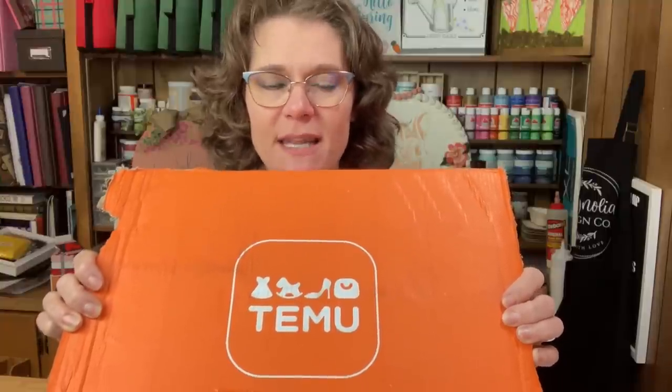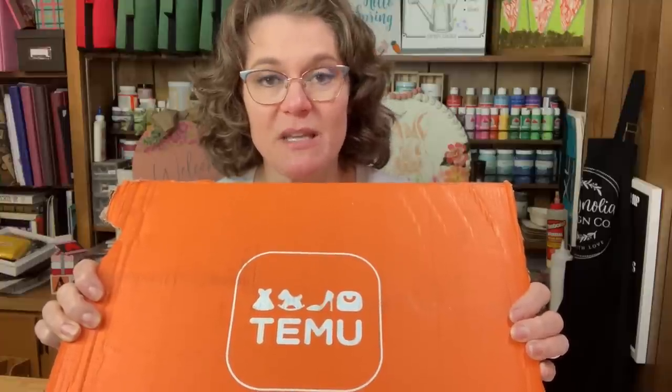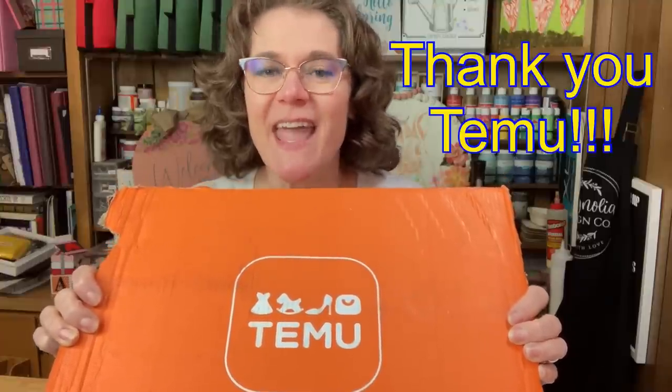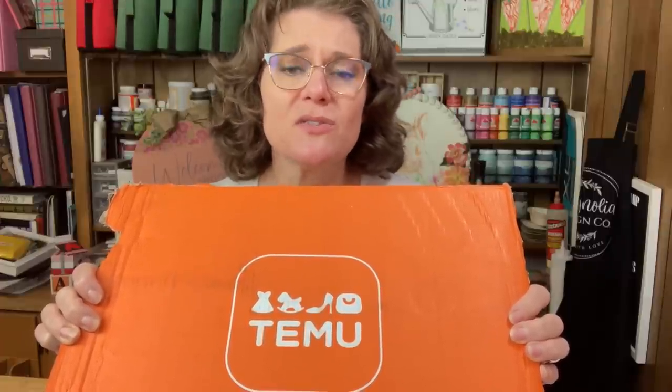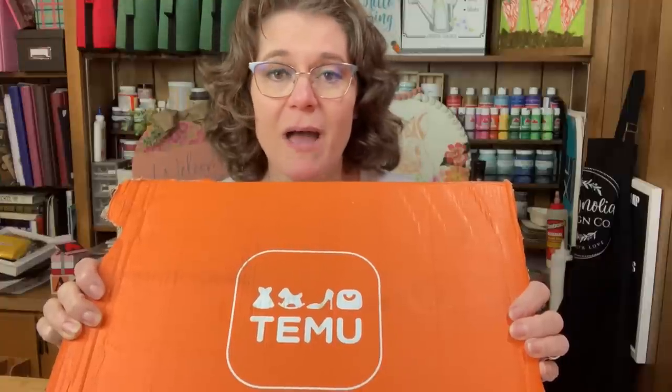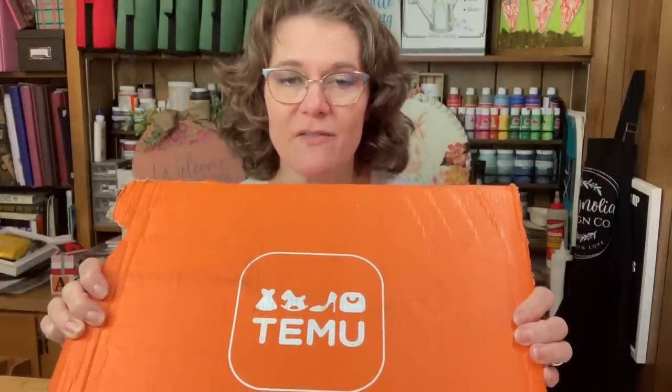Today I am so excited to be sharing with you some items that were sent to me from Temu. They have such a variety of crafting supplies, home decor, clothing, storage basics, stationery, office products — you name it, they have it. I was just shocked when I went on the website and saw the variety of items.